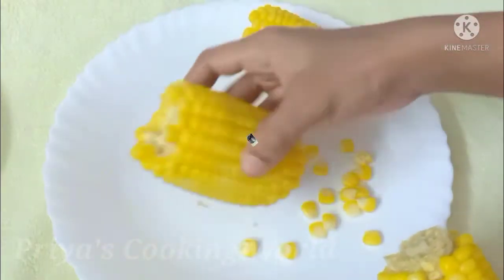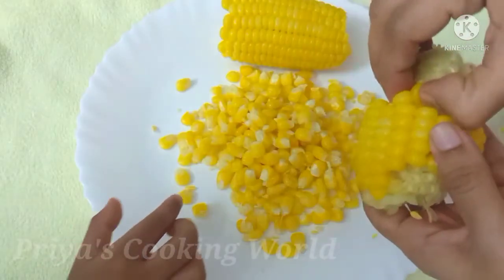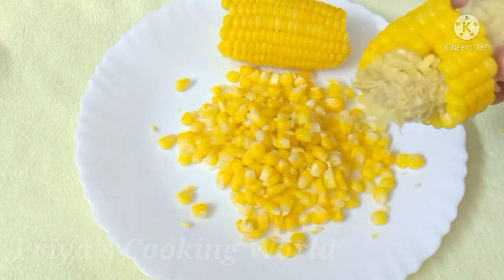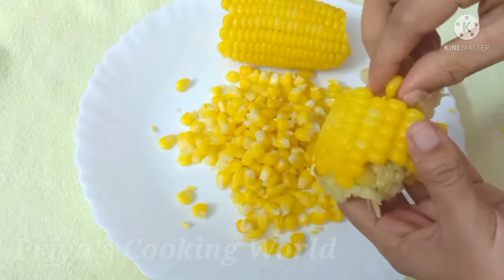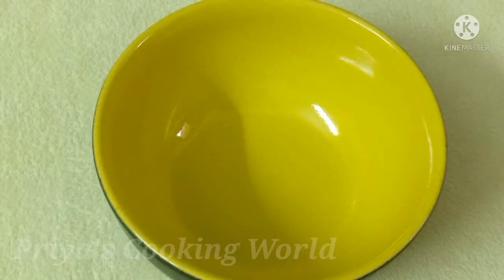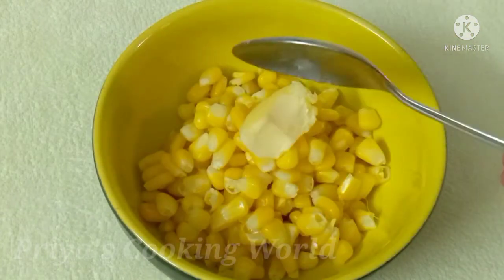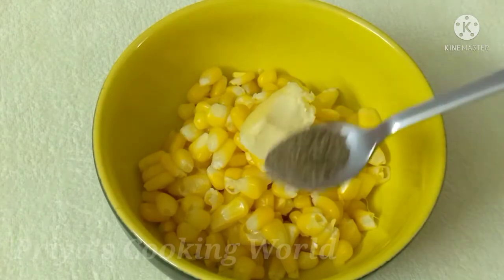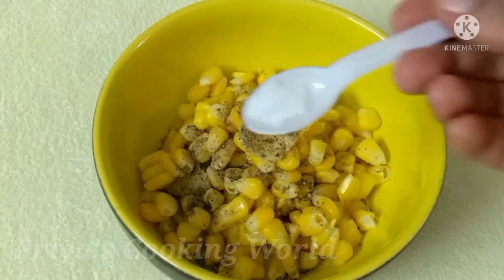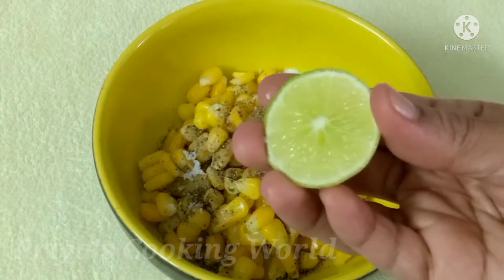I am going to show you some ideas in the comment box. Now add butter to the sweet corn — 1 teaspoon of butter.